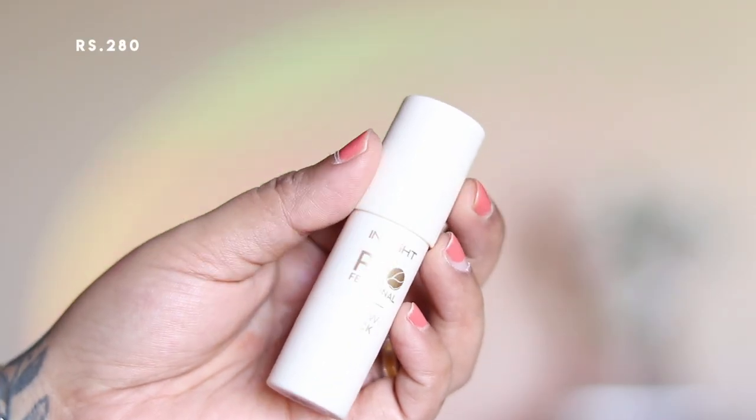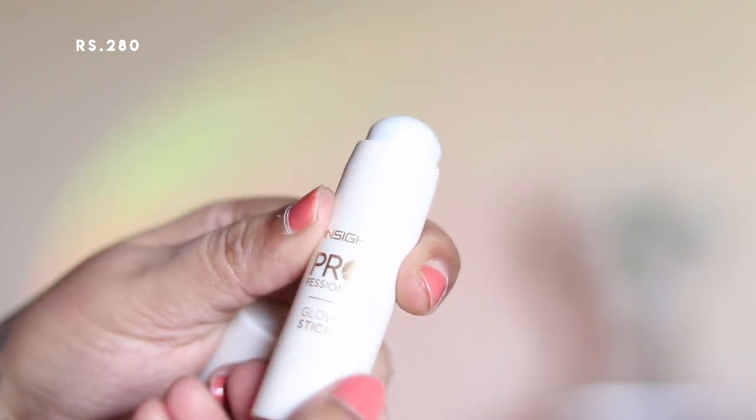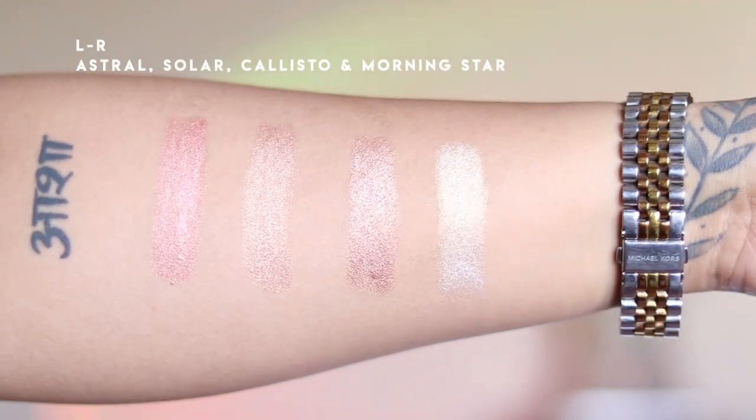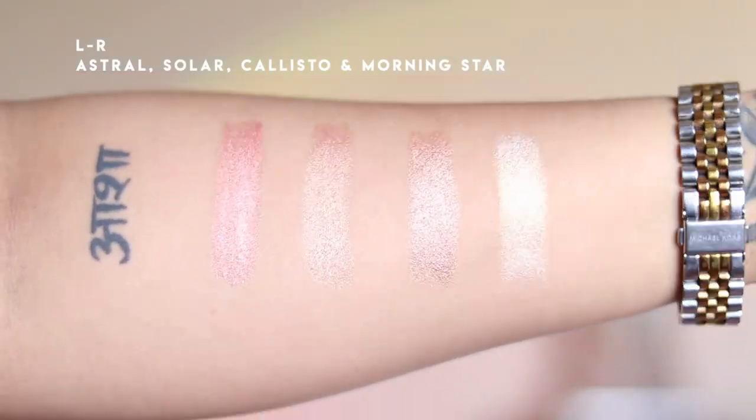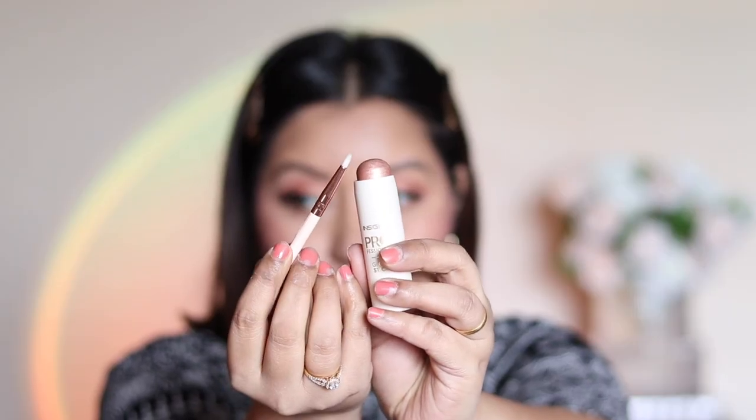For highlighter, I'm using the Insight Professional Glow Stick, which comes in a retractable packaging. They offer four shades — I picked all four; they are very blinding and creamy. I'm using shade number two, Solar, on my nose and cheek area. It blends really well and I'm also using my fingers on my nose. I then take a thin pencil brush with the same Solar shade to add a pop to the inner corners of my eyelids.